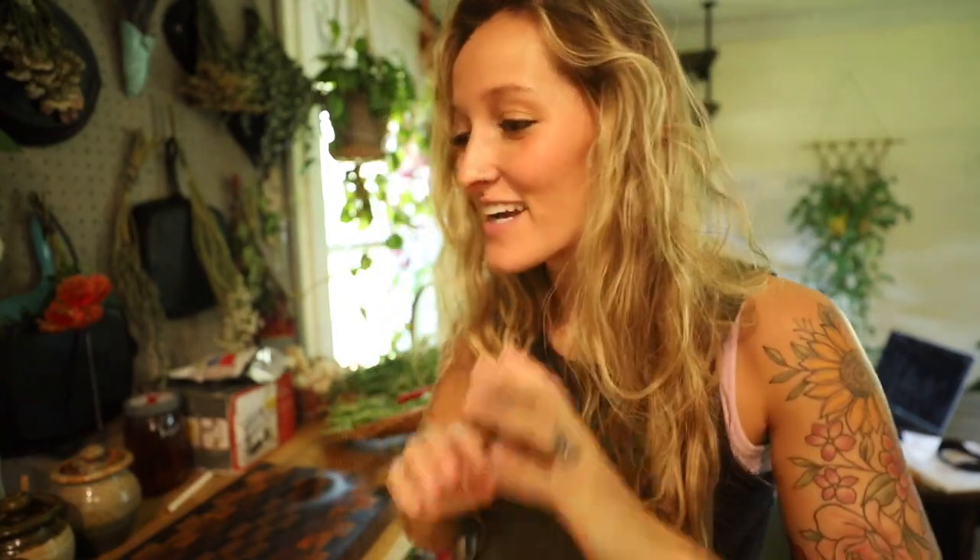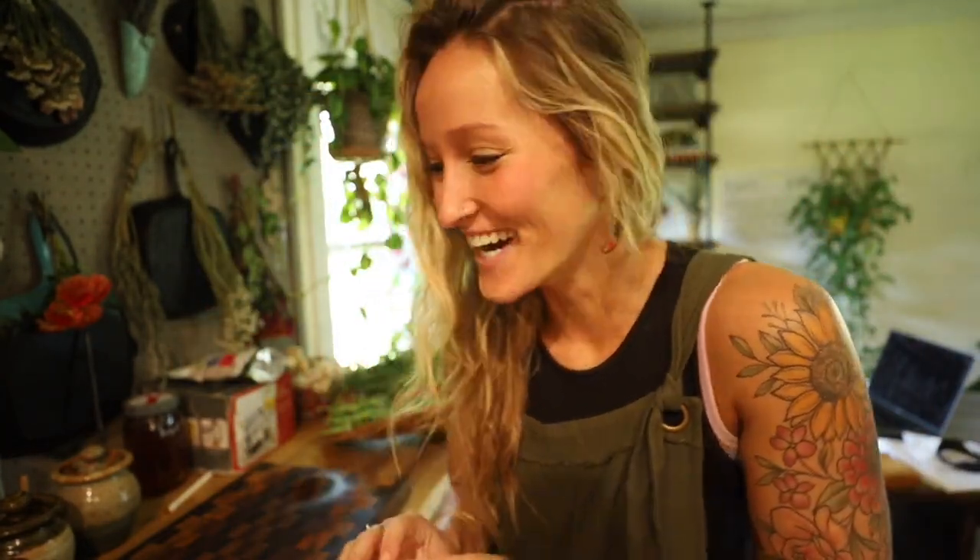Good morning friends, Jill here. Welcome back to Whispering Willow Farm. I'm in my kitchen this morning and we've got a lot of irons in the fire to say the least.